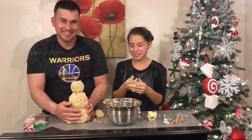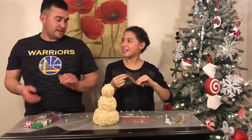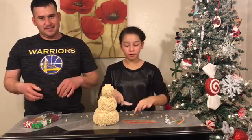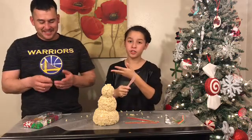How do you guys like my snowman? We have these little candy handles and we're going to use these to make a little scarf. I do have a knife to cut the little fringe — it's a butter knife, plastic — and I have adult supervision right by me, guys.